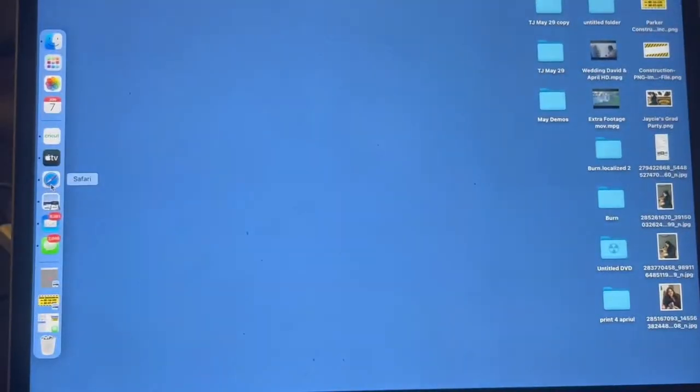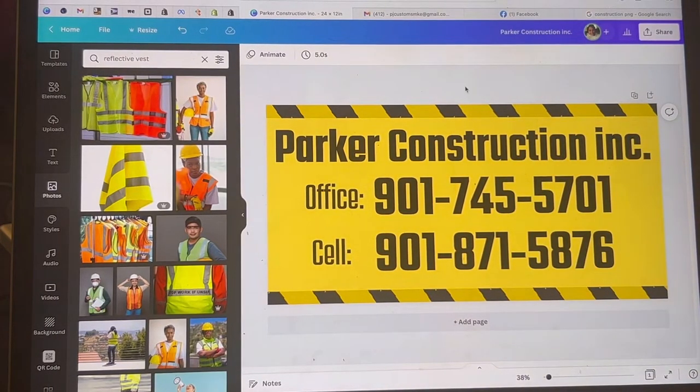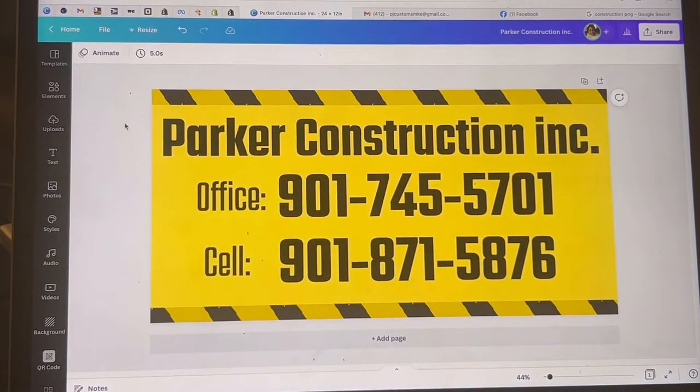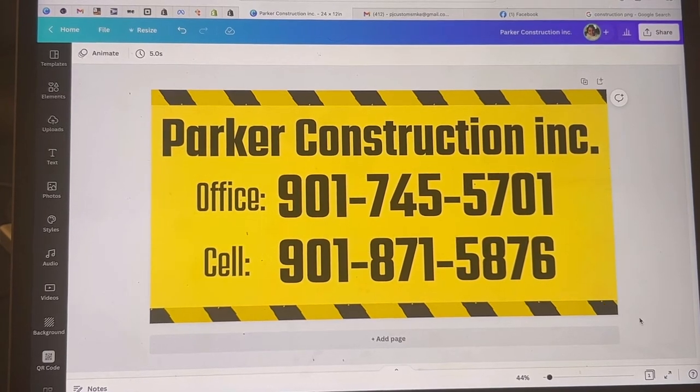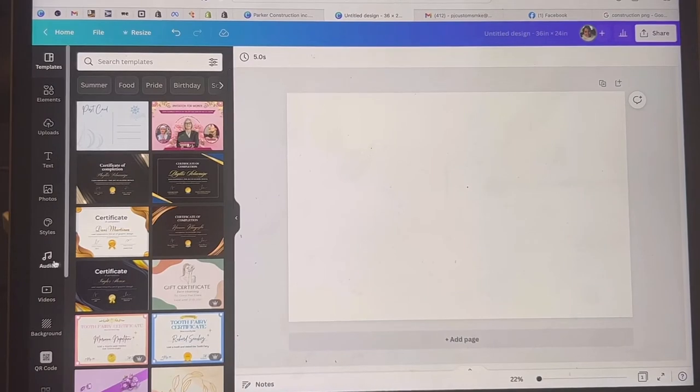First things first, you're going to go to whatever design platform you use. In this example I'll be using Canva, just because it's such a simple platform that I use often — it's easy to use and it's got so many design options available. I've already sent it to the customer to make sure they're okay with the design I put together, and they gave me the okay, so let's go ahead and print it.